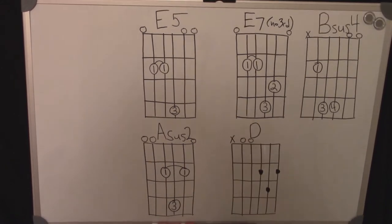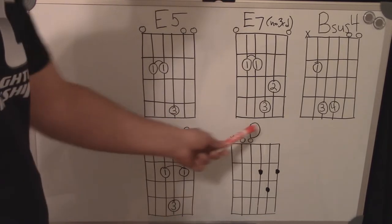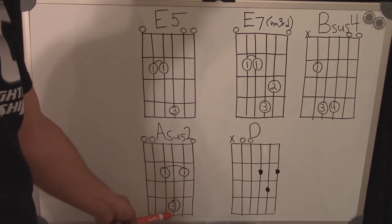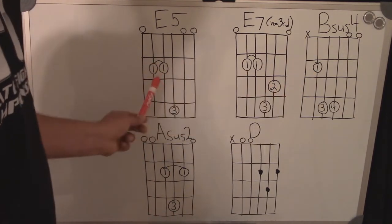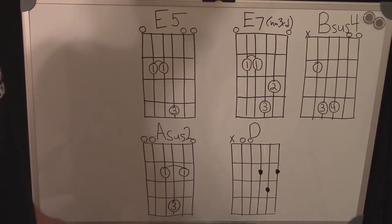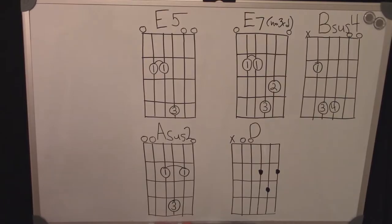One of the things you'll notice about these chords is that the third finger stays the same in three of these chords, and the first finger is basically planted through these three chords. So there's not a lot of movement going on between chords. Let's look at the chords on the guitar next.